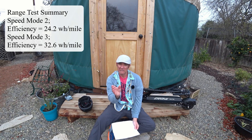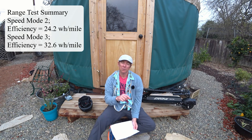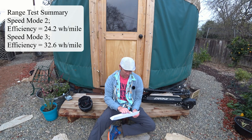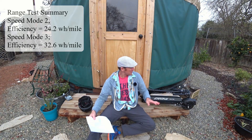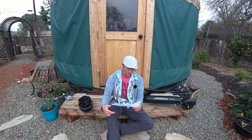To wrap that all up, here's what I find interesting: in speed mode 2, at a maximum of about 16 to 18 miles per hour, I was using 24.22 watt hours per mile. When you jump up to speed mode 3, maxing out at the top speed of the scooter, that drops to 32.62 watt hours per mile. A lot of e-bikes and even smaller motor scooters are getting under 20 watt hours per mile, so as you start pushing speed higher you lose efficiency. If you want to max out range for a given day, you have to accept the penalty of going slower.